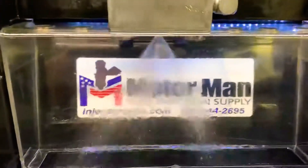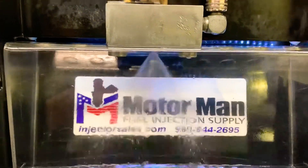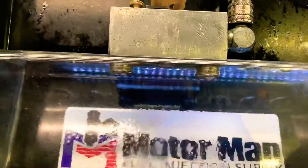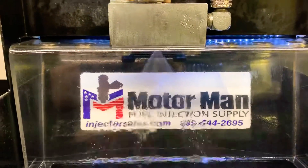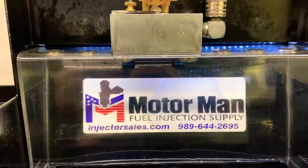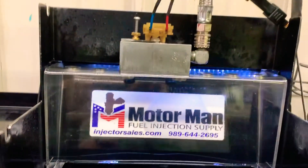I don't know if this is going to capture that well. As you can see, there's no dripping, there's no droplets of any sort. Let's turn down the fuel pressure here a little bit and do it one more time for you.